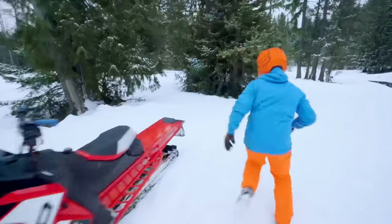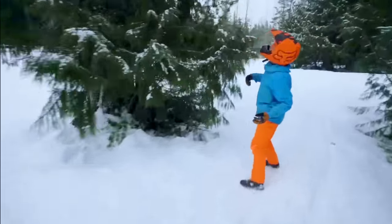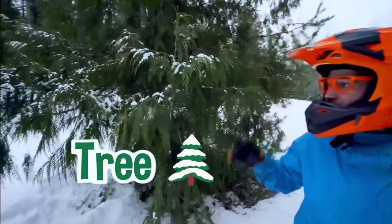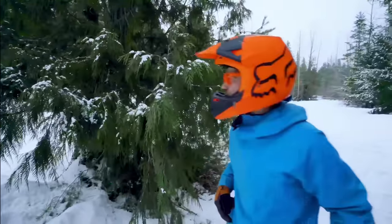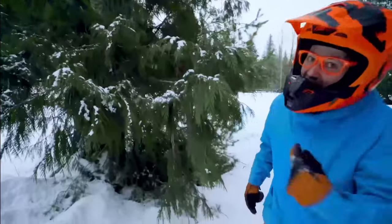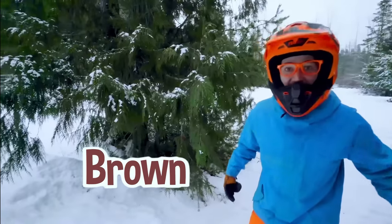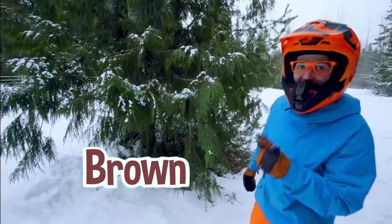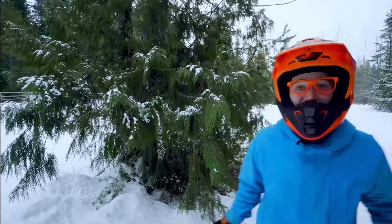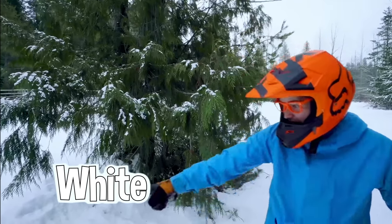Come back here! Look at this tree! What color is this tree? Looks like icy green and brown, and what else? Yeah! The snow is white! Ha-ha, let's go!